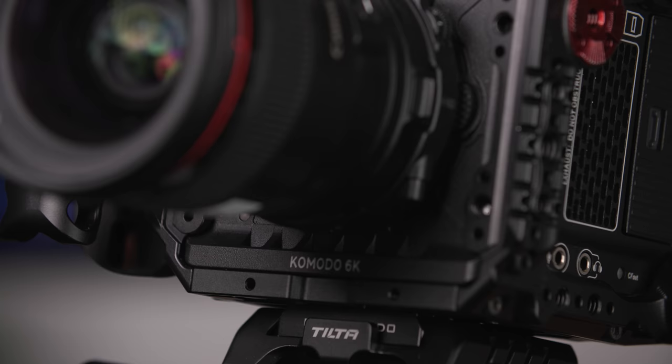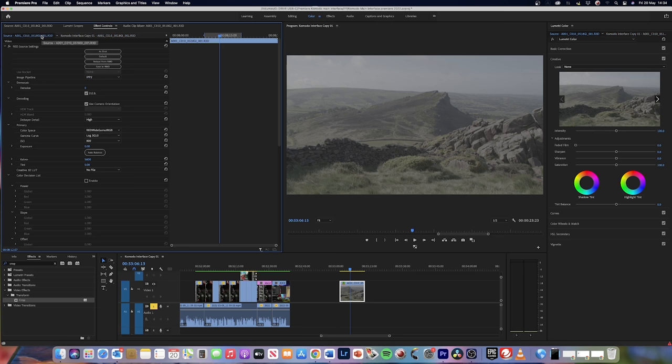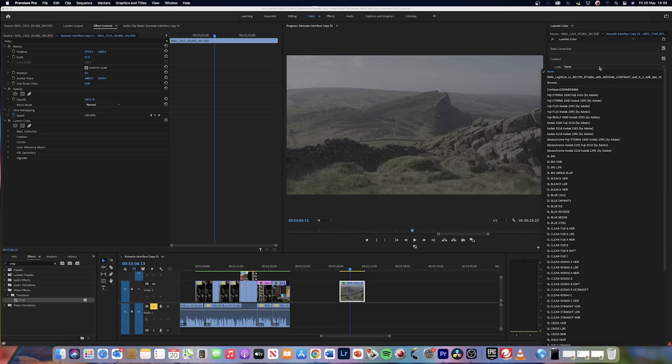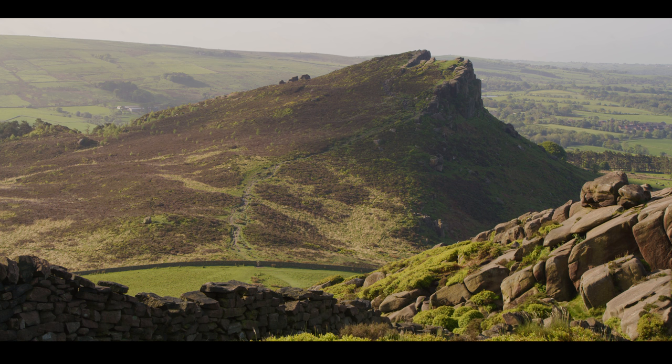The RED Komodo is a Super 35 6K cinema camera with a lightweight and minimalist design. It captures in RED's industry-leading 16-bit REDCode RAW format, and utilises the same IPP2 colour pipeline as RED's larger cinema cameras such as the Monstro and V-Raptor. This allows for enhanced image manipulation and flexibility in post-production, whether that be for VFX, high-end narrative film, documentary, or content creators. The Komodo has different compression ratios to suit these different needs.